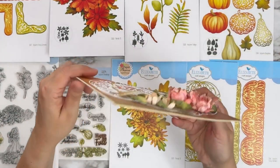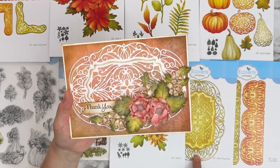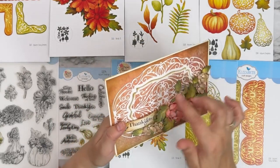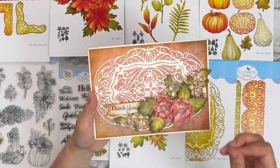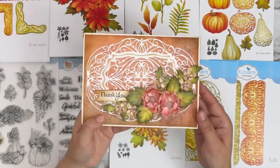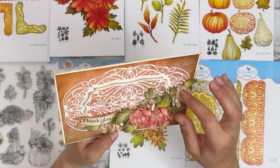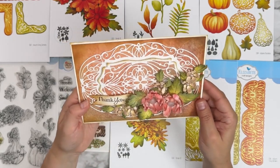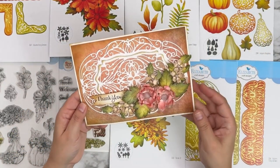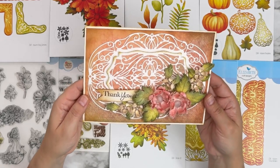This one is from Susan — she makes gorgeous florals. She used the fancy frame with the large piece and a solid center, then used two center pieces separately with foam dots for dimension. The 'thank you' sentiment is from Autumn Greetings. All her florals with sparkle and glitter — the centers have little pearls. This one has Florals 31 with all the shaping done inside the petals, pulling them up. Gorgeous.